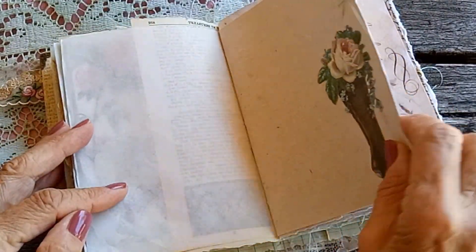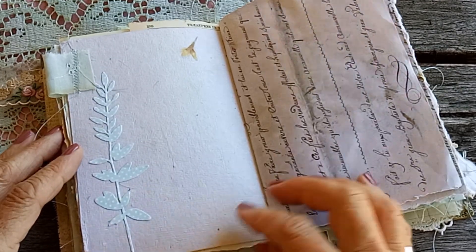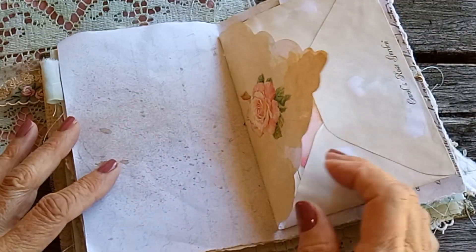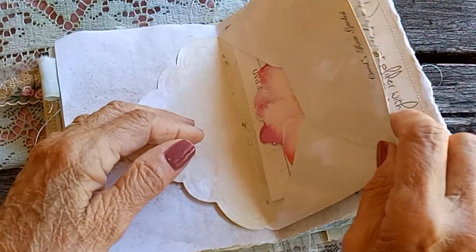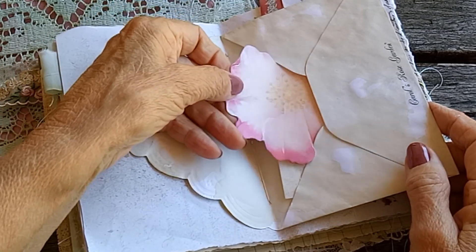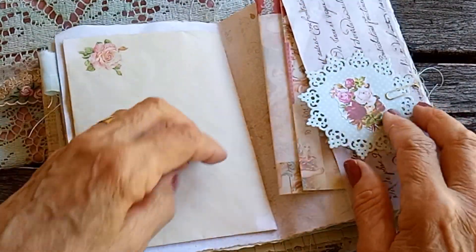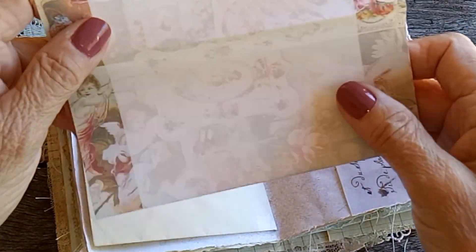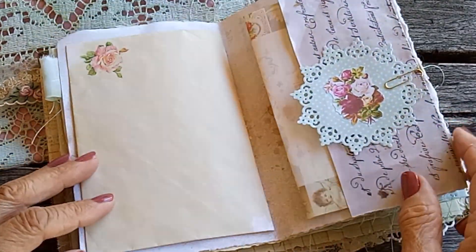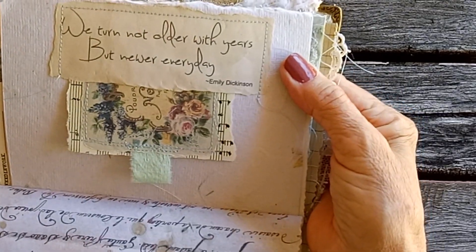This is handmade paper with a fabric tab, and that's just a die cut I've put on there. There's a printable old letter, a pretty envelope in the centre with some flower note pages, and just another stained piece of paper — pretty. There's a page there to journal on, a pretty die cut, and a quote by Emily Dickinson.